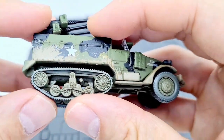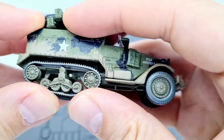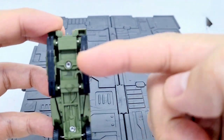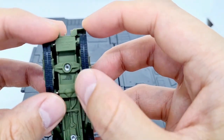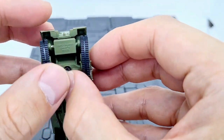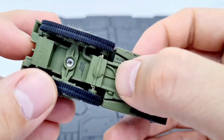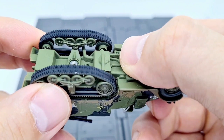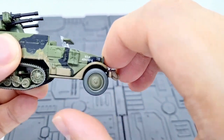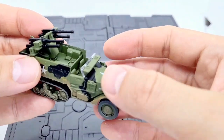They said the tracks are working but actually they're so stiff they're not moving, which is a shame. Looking underneath, it looks like the track is being pushed inward on both sides — it might be a bit bent. I don't want to risk breaking it though. The front wheels spin perfectly and roll around very easily, so that's fine.